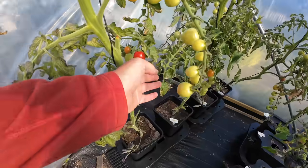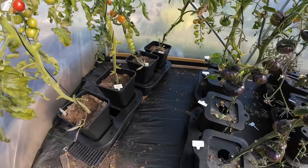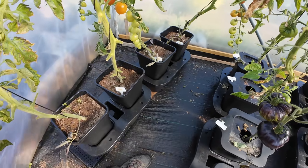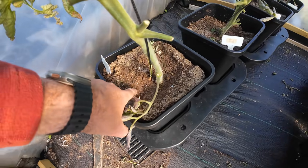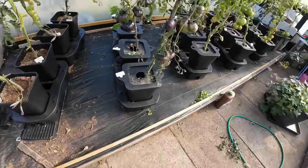Oh look at them - they're getting redder, the red tomatoes are coming. That's about a week's worth of water there, half actually. I can see - I don't know if you can see - snail trails, and bloody carrots hanging in there.